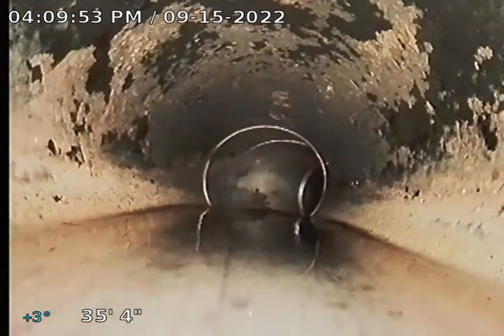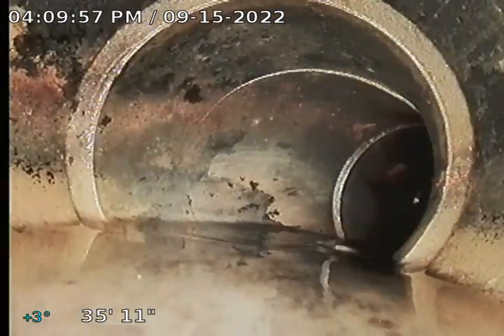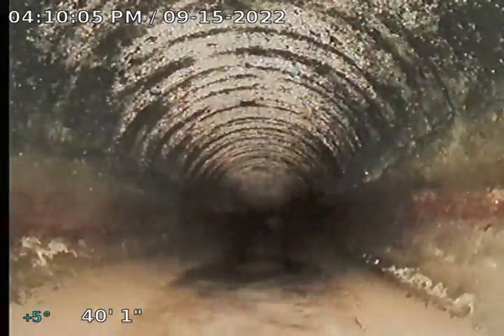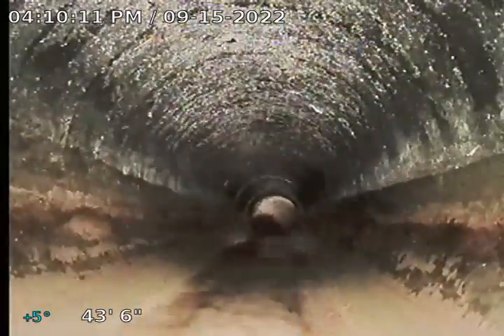Right here we do have a little bit of plus slope where water is kind of pooling. Maybe just because of the turn — now it drops off: minus three, minus four. Some plus signs, but the water is still flowing underneath. It's good.